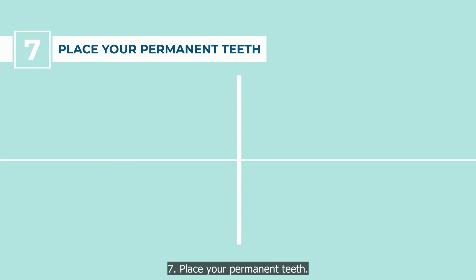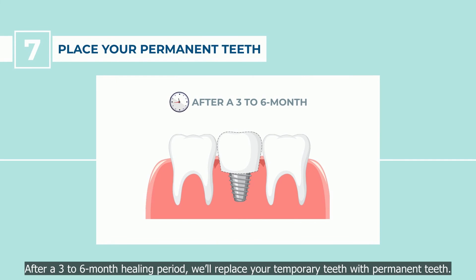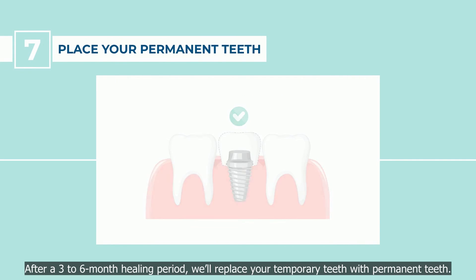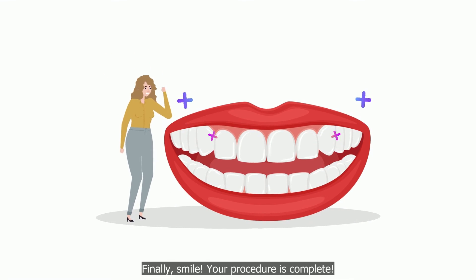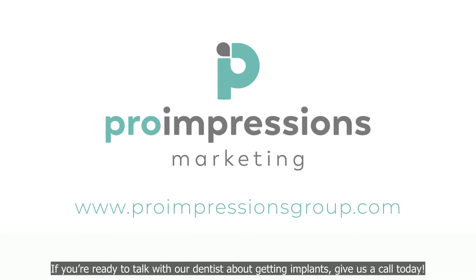Step 7: Place your permanent teeth. After a 3 to 6 month healing period, we'll replace your temporary teeth with permanent teeth. Finally, smile — your procedure is complete. If you're ready to talk with our dentist about getting implants, give us a call today.